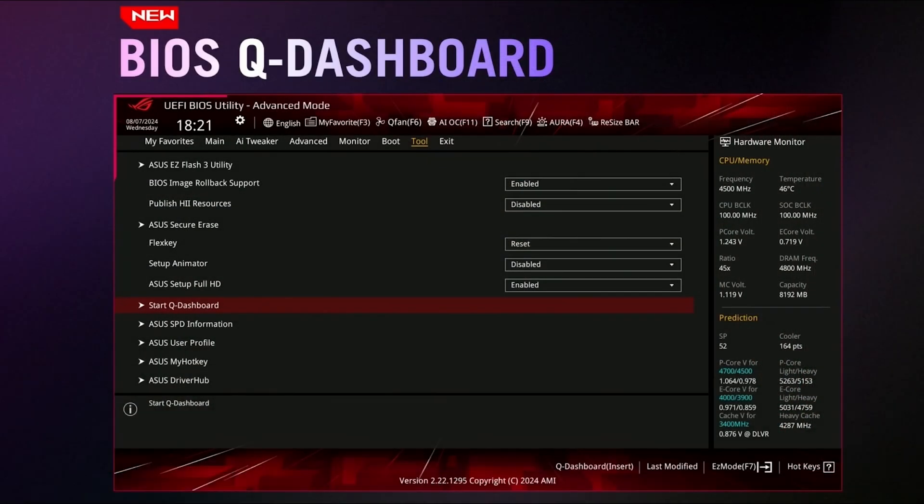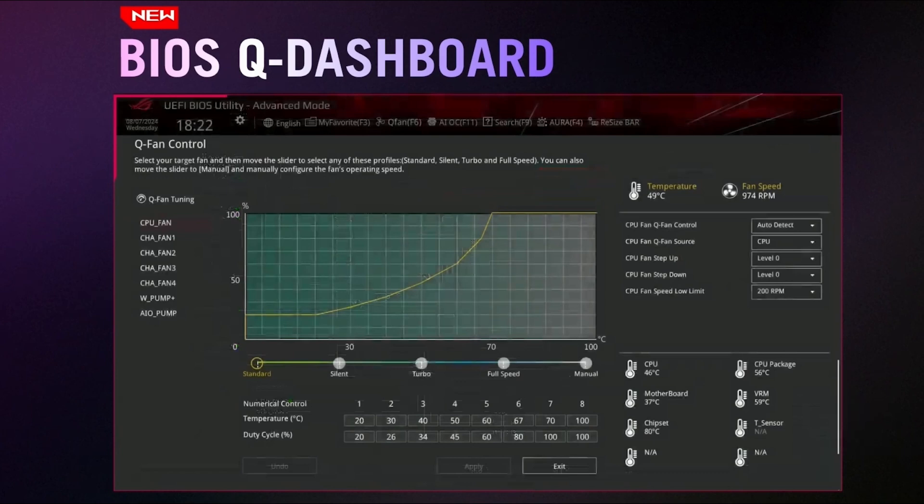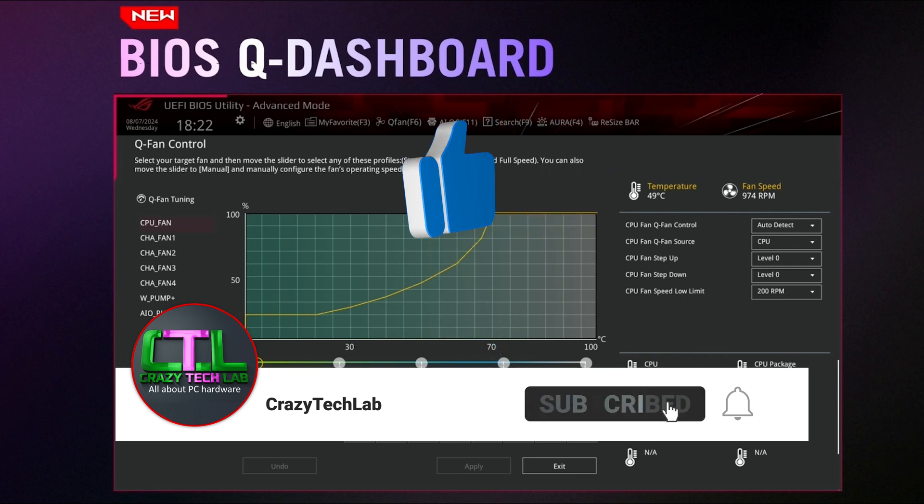The ASUS BIOS is already a pretty good place to be, and it has introduced a new feature to make things more streamlined called BIOS Q Dashboard. This presents you with a map of your motherboard where green lights represent connected components. Selecting a component takes you directly to that section of the BIOS — for example, clicking on a fan header takes you straight to the fan control suite. That's a pretty neat new feature coming to ASUS motherboards.